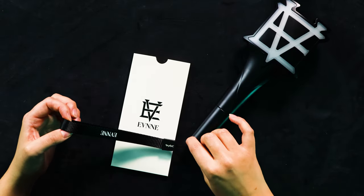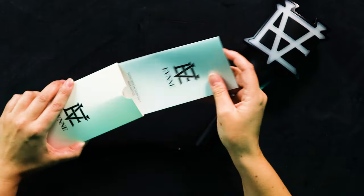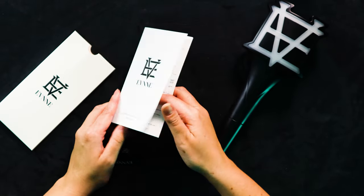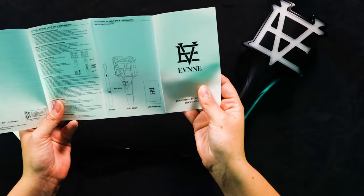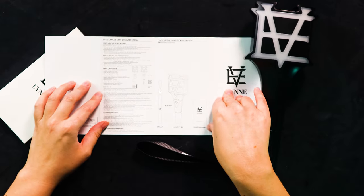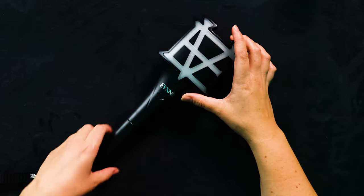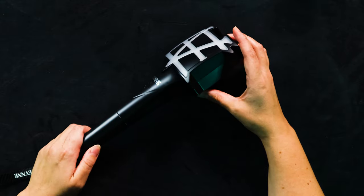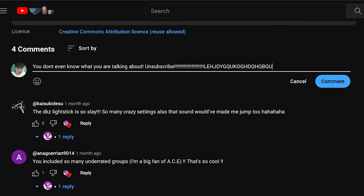The little wrist strap came unattached — it was in a little plastic bag inside a little sleeve. I think what else is here is just the user manual, got it in a few different languages. My favorite thing about this is that it's completely black. There's not really any other light sticks that I can think of right now — someone will probably write in the comments 'there's so many black light sticks' — but I don't own any black light sticks so for me this was a pretty exciting one to add to my collection.